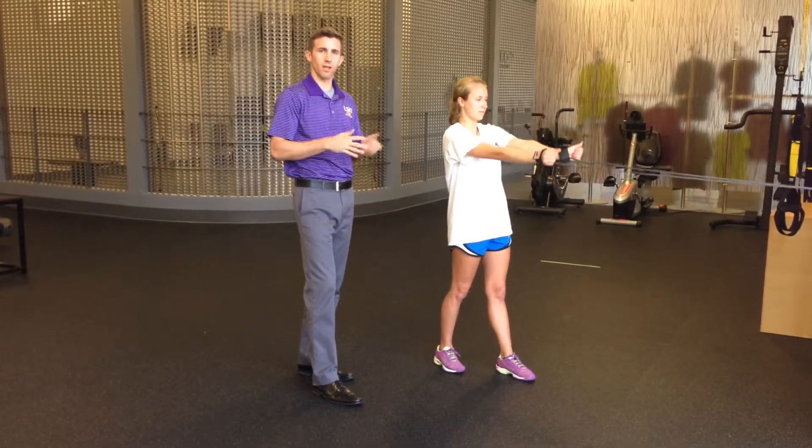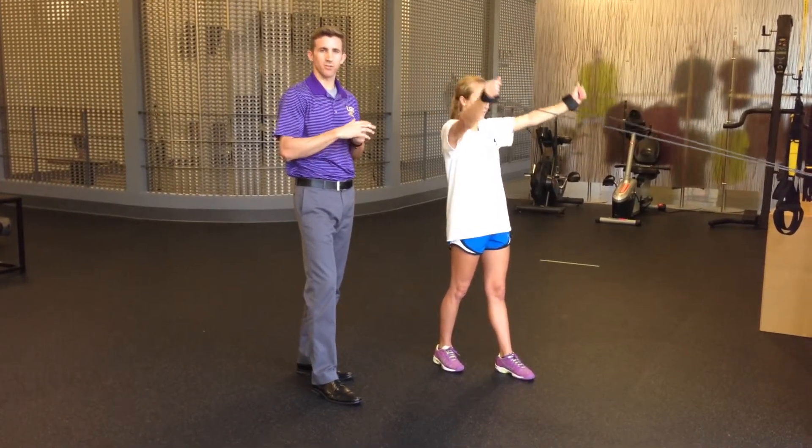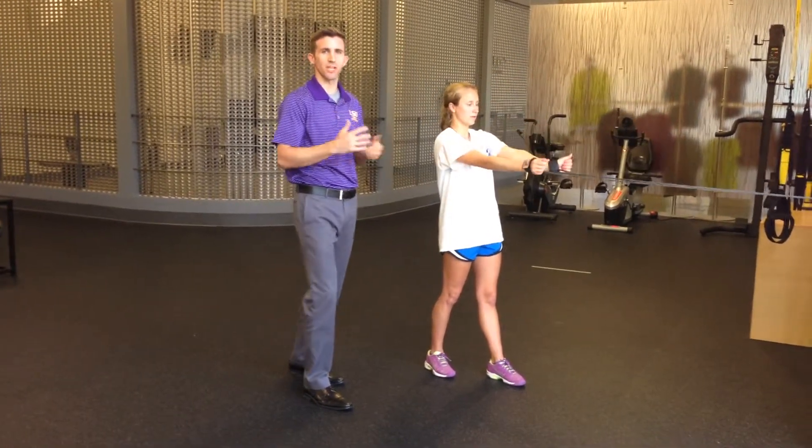All these exercises prepare the muscles for the deceleration phase of the swinging motion that you do with a forehand, a backhand, and a serve. A lot of these muscles are neglected with tennis, so it's good for off-court training to incorporate some of this two to three days a week.